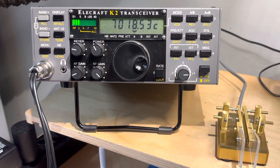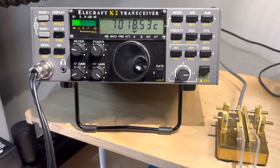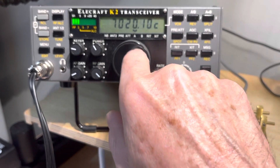Hey, thanks for joining me. So if you like me and you like to build things, but you can't stop scanning around on the radio — that finger dimple on the K2 looks pretty good — and you start scanning around and you say, what's on the band? Pretty soon all your time for building is gone, and there's something else to do.